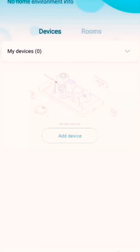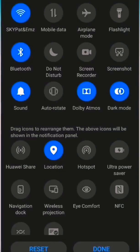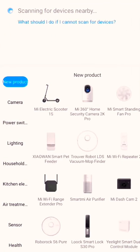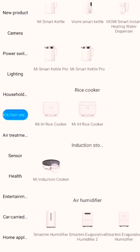The Xiaomi Home app is already installed on my phone from the Play Store, so let's open the app. It's really important that the location of your device is on. Click on add device, go to kitchen electric device, and select the induction cooker.